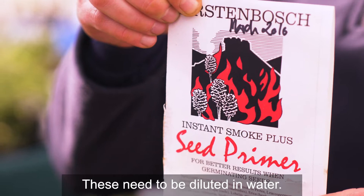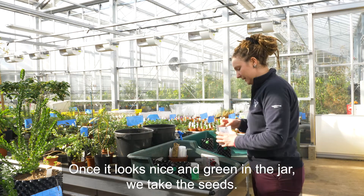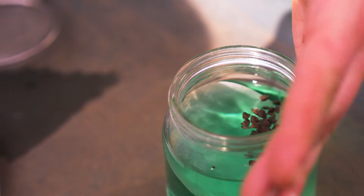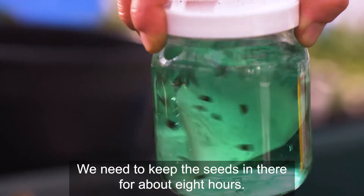These need to be diluted in water. Once it looks nice and green in a jar, we take the seeds and drop them into the jar. We need to keep the seeds in there for about eight hours.